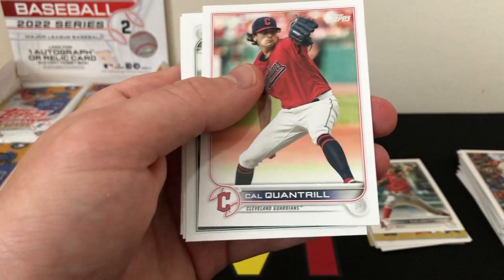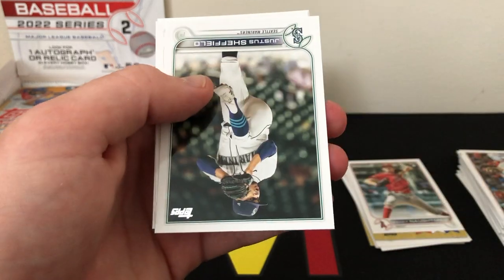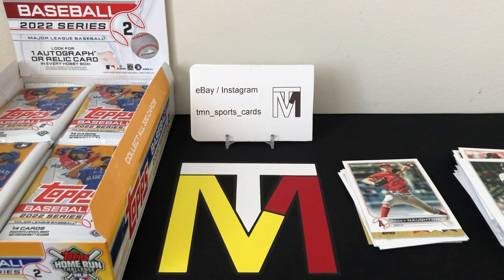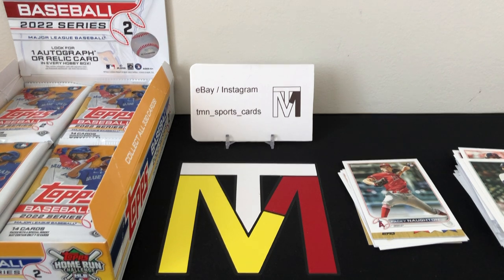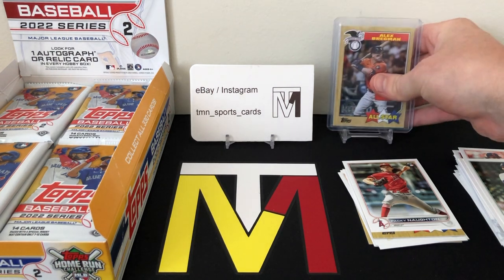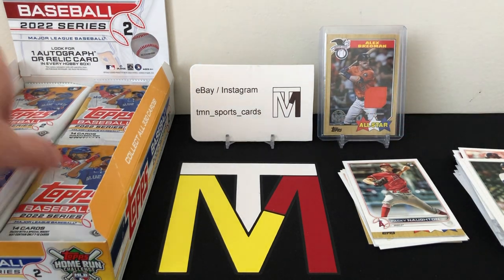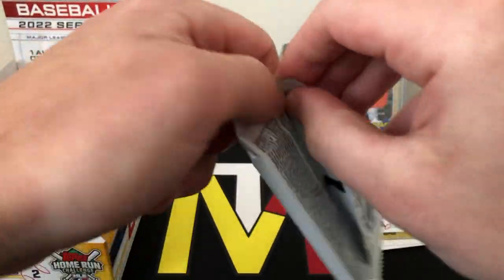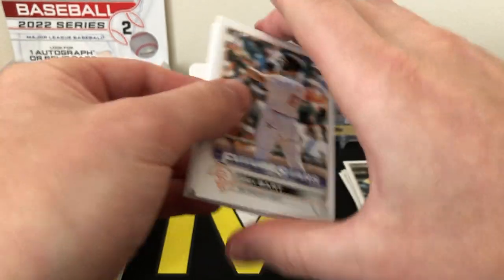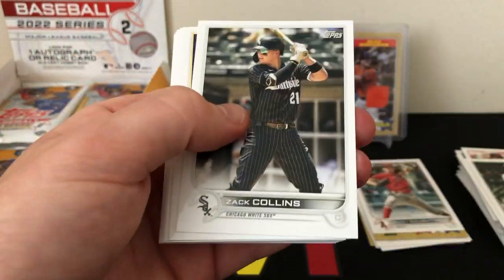Not bad — obviously not a huge hit, you're hoping for the auto, but we did get a mem card. We'll sleeve that one up. Hopefully that means we'll have a big-time parallel or short print coming in the rest of the box. Flagship is definitely one of those products you just have to open a bunch to hit anything huge — they do print a lot of this stuff, and Series 2 is less printed than Series 1, but not short printed.